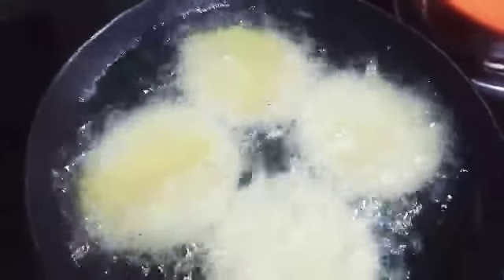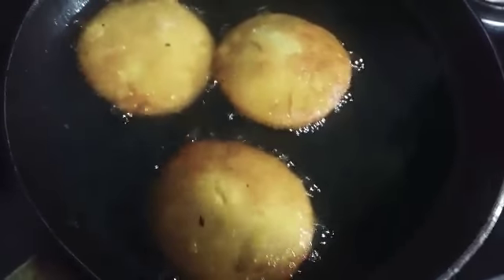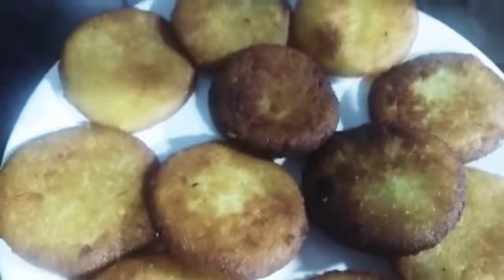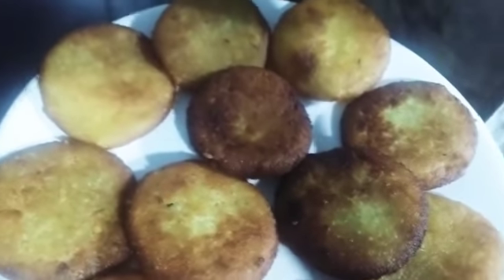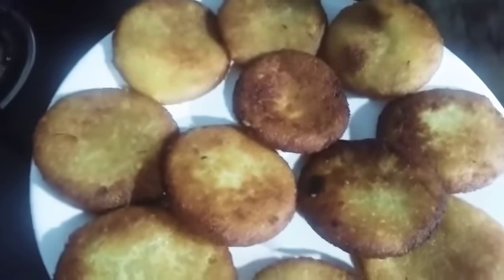I've put it in the bowl first, once I've cooked it. After I'm done, I'll have to make it a little. I'll have to go to the bowl and eat it. I'll show you the tea. See you in the next video. Bye!